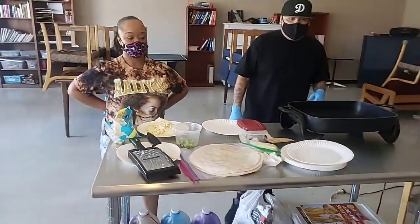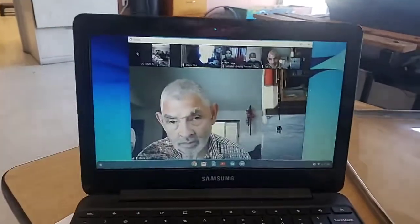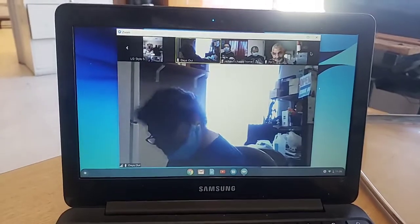Hello everybody, welcome to YouTube. We were just on here. We're on Zoom with everybody. There's Ricky P. Dave, you gonna say hello? There's Valerie. Hey, Val.